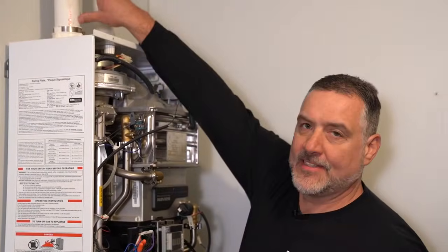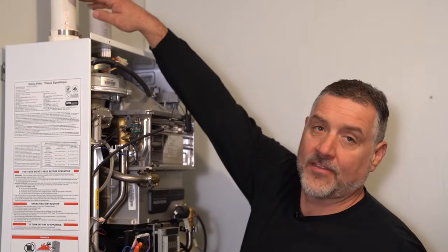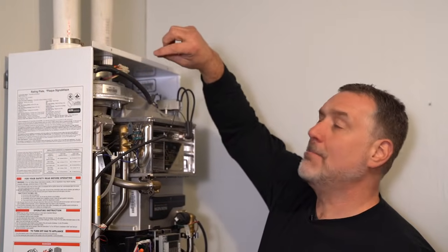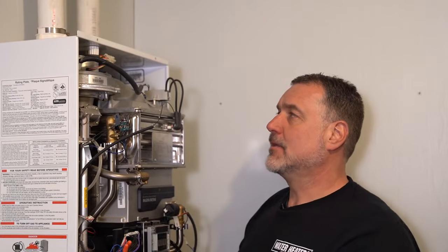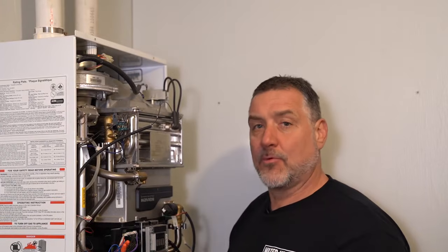We have a fresh air intake pipe and then we have an exhaust pipe. The fresh air intake is on the left, and when the cover is off you look inside and you'll see a white mounted screen just underneath that. It's a filter. In case any bugs or anything get in the pipe it'll catch that, or any other debris. It prevents a lot of micro-problematic particles from getting inside your boiler when it's pulling the fresh air in to mix with the gas.